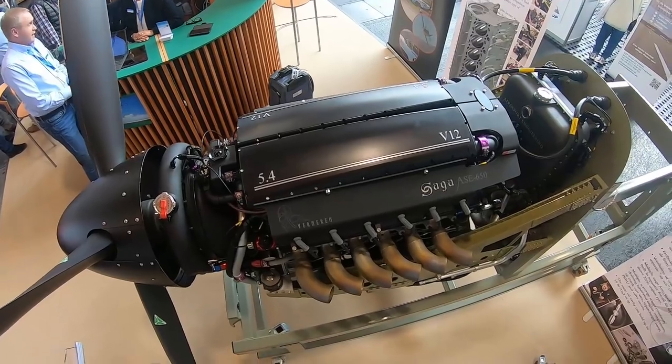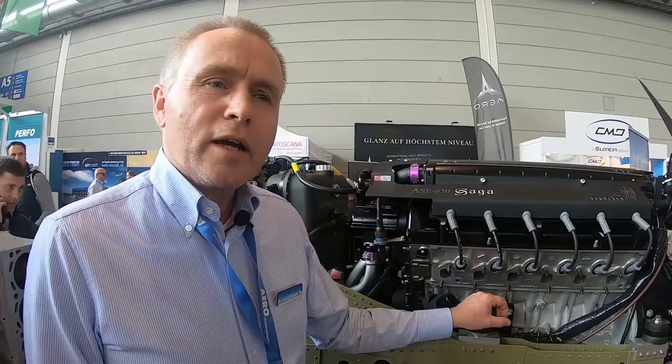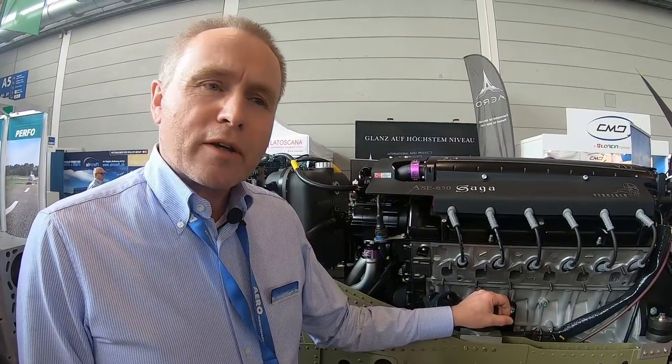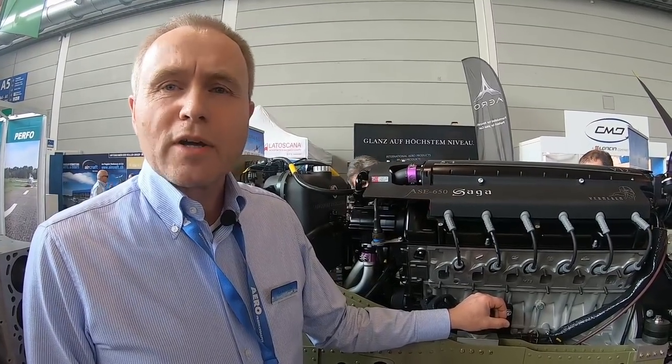We've been doing this — the prototype work has taken about five years. The reason for it is that I have a Stuart S51 myself, which we needed an engine for. I know all the Americans would like to use a big-block Chevy in that type of aircraft, but I think this Stuart design deserves a proper V12.